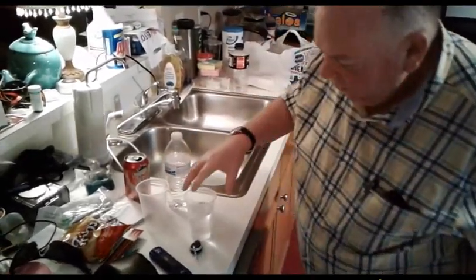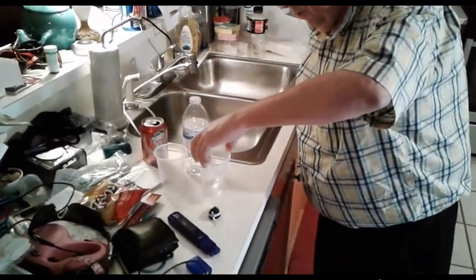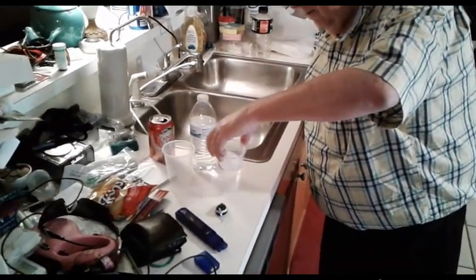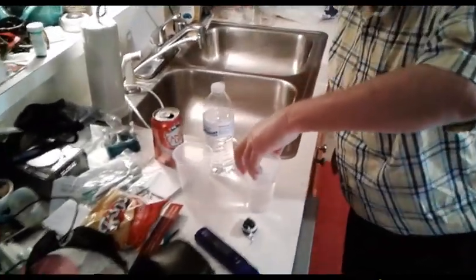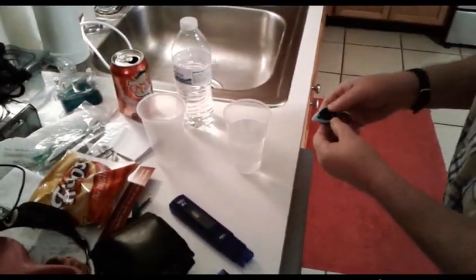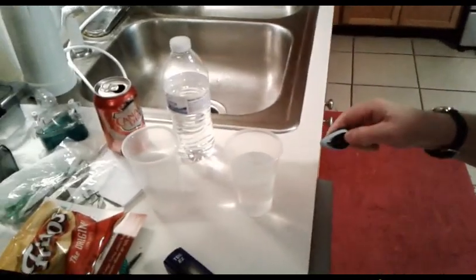What we do is we swirl this around for five seconds — one, two, three, four, five. And then I'm going to push the button and measure right above the water line. Ready?